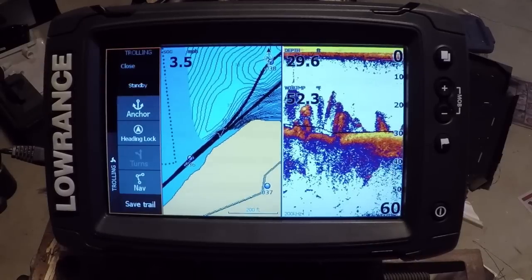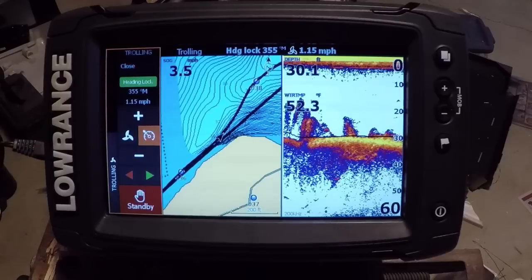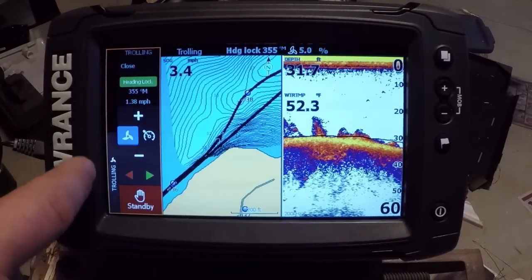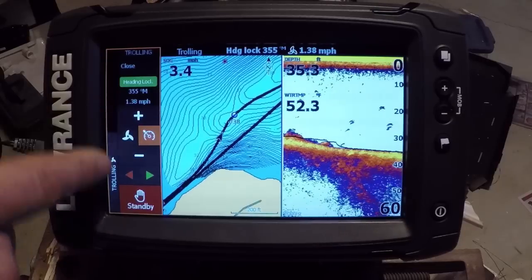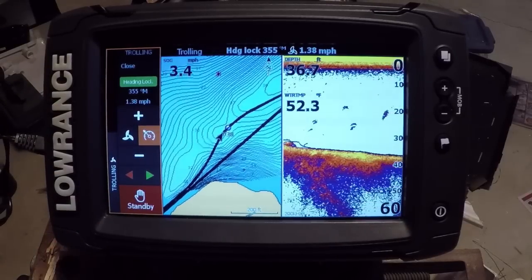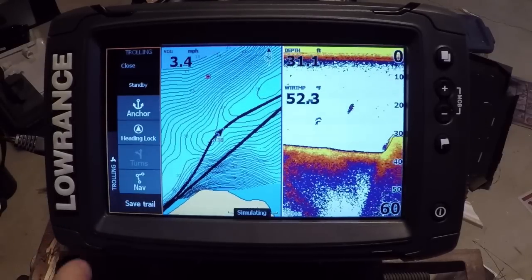You can turn it off by putting it in standby. If you want to do a heading lock, we have a heading lock right there. We're able to increase the speed, turn the prop on or off, and move it left or right on that heading. That's our heading lock screen — it'll keep you going in a set direction. It also has a standby button to turn that feature off.